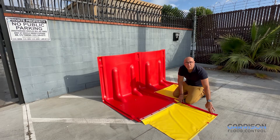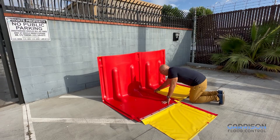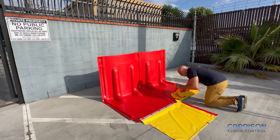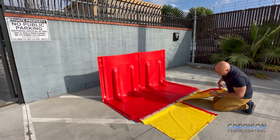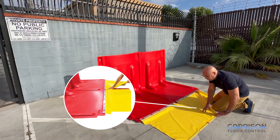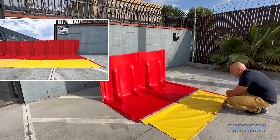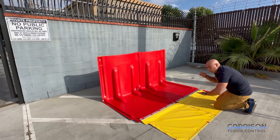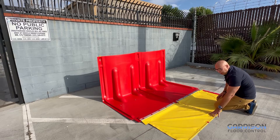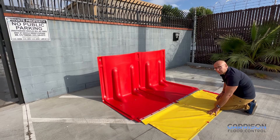You can see there's Velcro that lines the sides of these so that when you unsnap the adjacent section and unfurl that, you can Velcro that to the section to create the seal. As you can see, I just Velcroed it here, and now I'm ready to go with a continuous run. This material is flexible, which enables it to contour to the ground below, so if you have some grade changes or other ground changes, this will handle that transition.